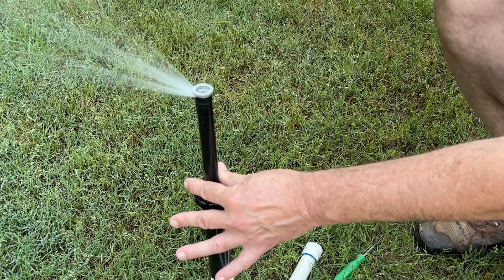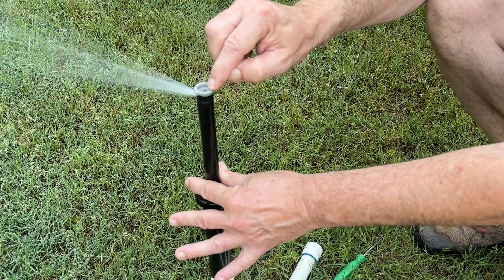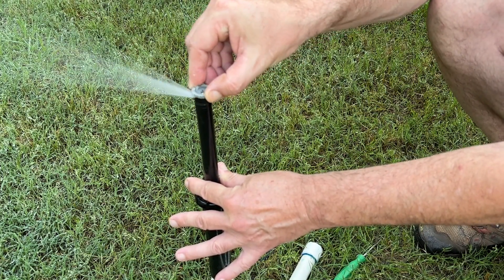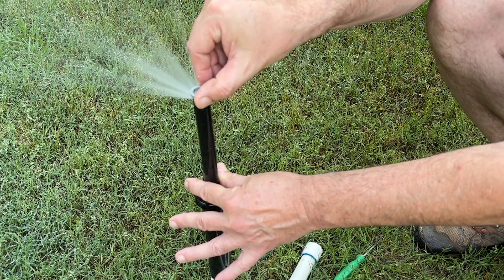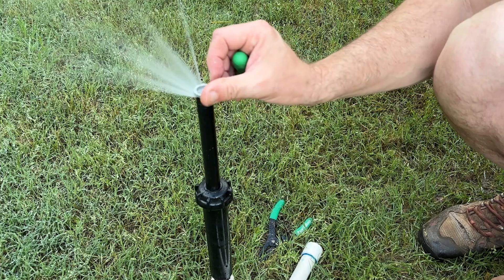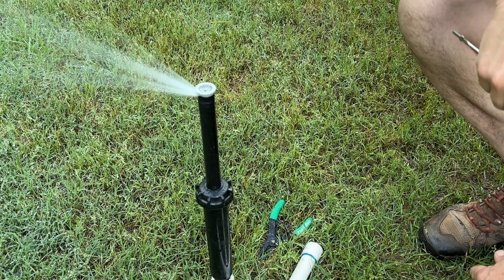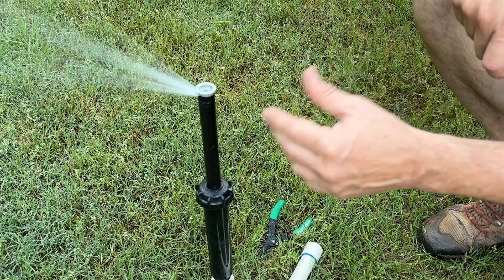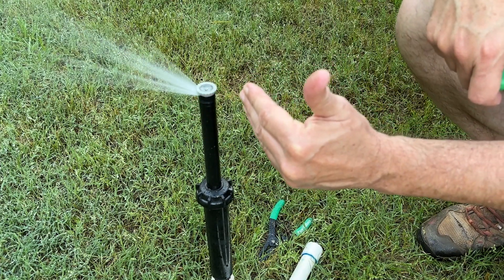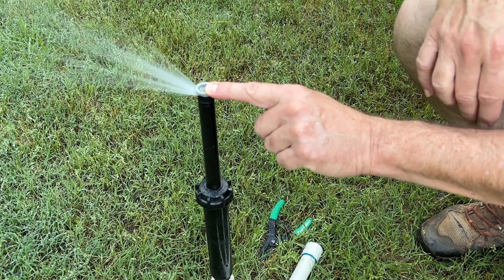If we want to change the right limit of our arc for our spray pattern, we grab the top of this and that's how we adjust our right limit. We can take it from zero all the way to 360 degrees. We can also change the radius and shorten it up a little bit, but we probably want to keep it below about 20%. If we need something shorter, then just get another nozzle that has a shorter radius on it.